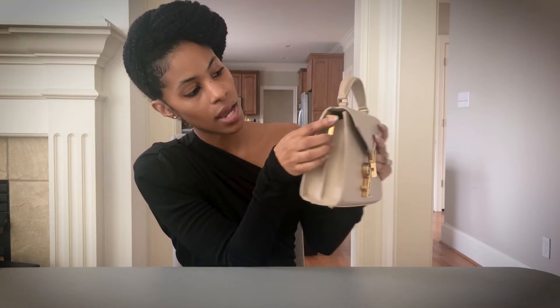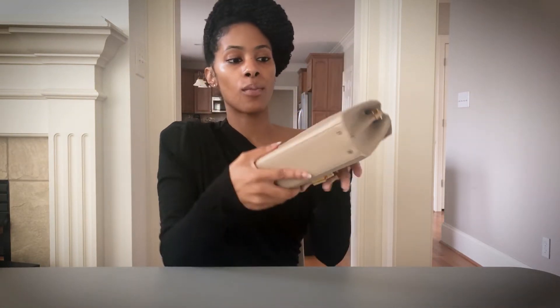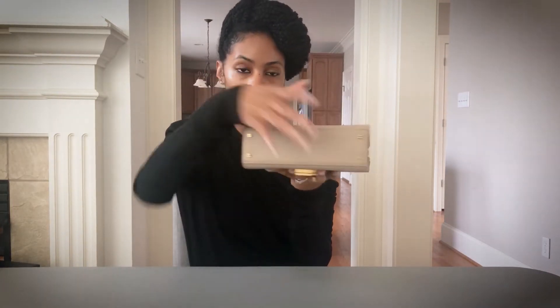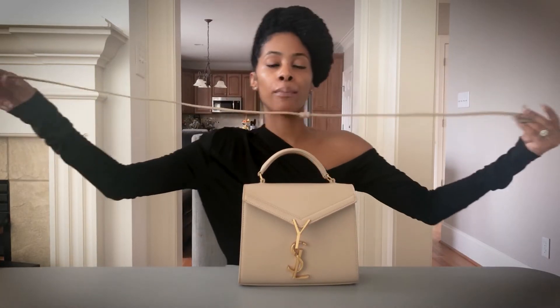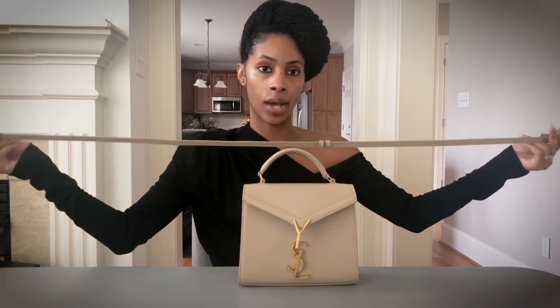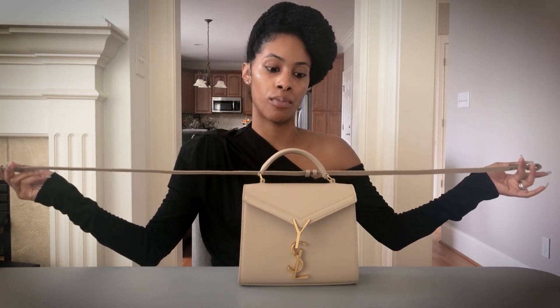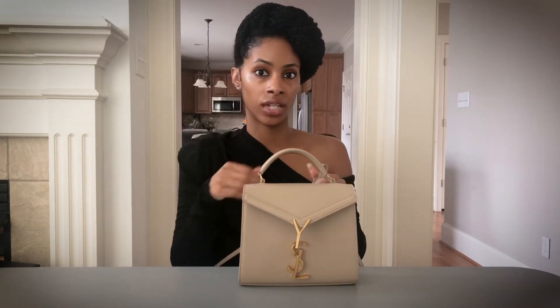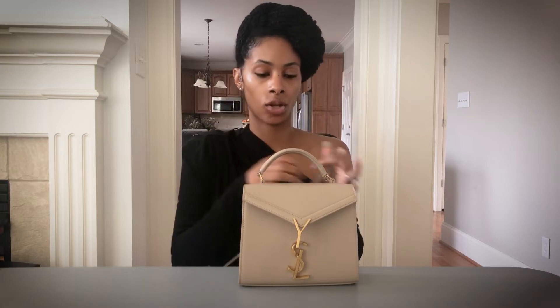The bag has gold hardware where the strap attaches, and it also has feet — you know I love a bag with feet. It does come with a strap. The top handle is my favorite bag silhouette, but I don't typically like straps. This bag is small enough that I can just carry it without needing to sling it on my shoulder.